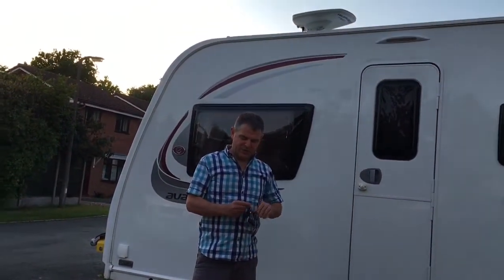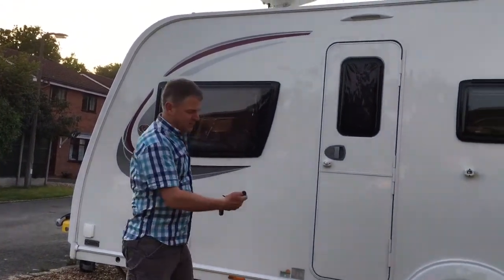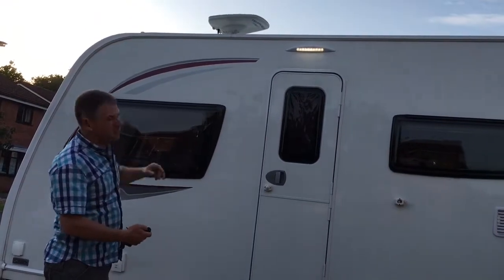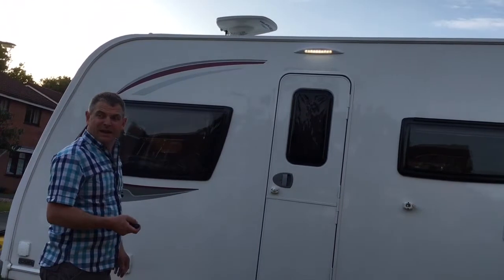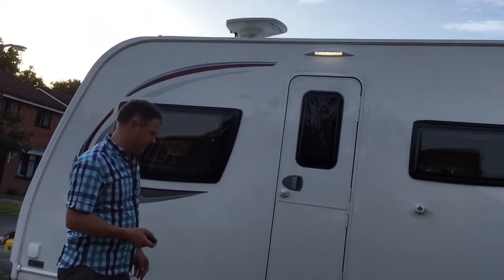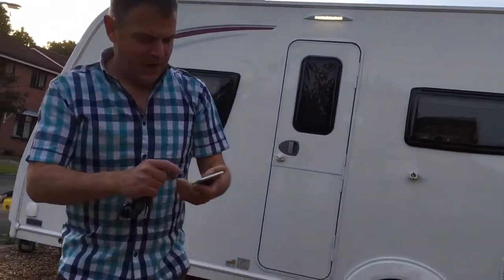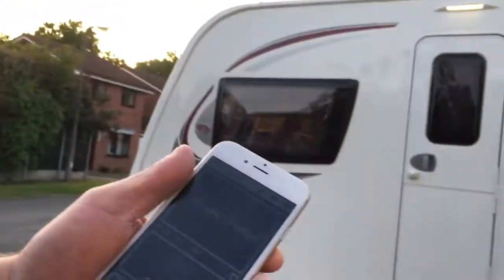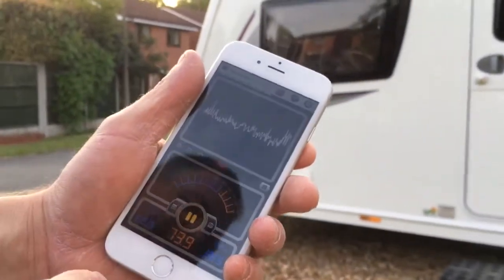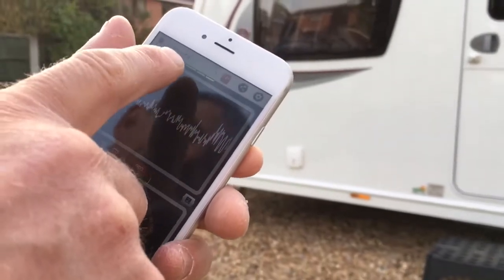Hi guys, I thought I'd do a quick review on the AutoWatch caravan alarm. When you set it, you push the button and it automatically does the awning light for two minutes or something. The reason I'm doing this review is to show you how loud it is. I'm gonna set it up — we're hitting 75-80 decibels here, which is normal conversation.